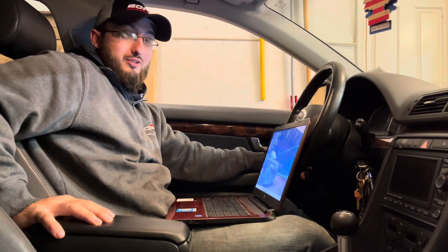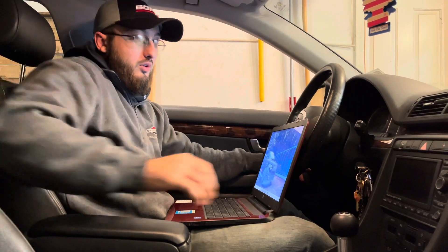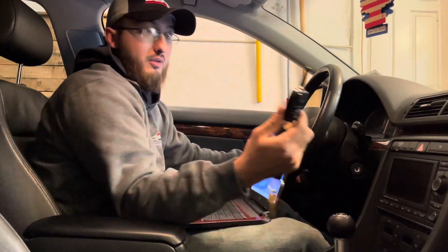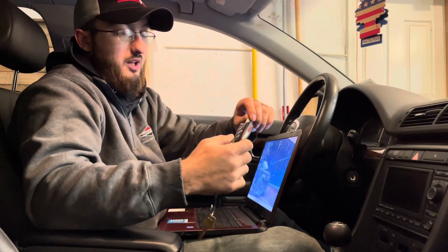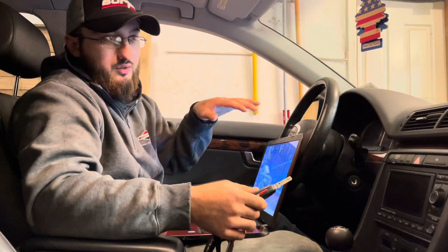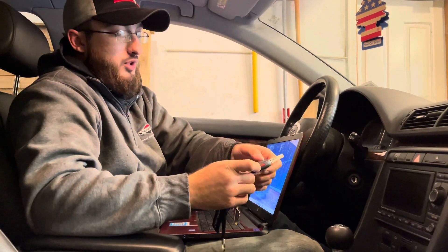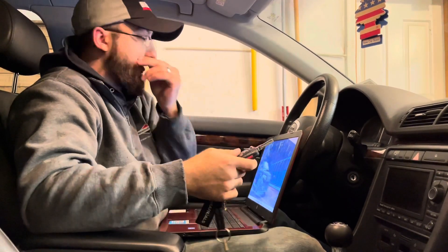Welcome back to Two Broke Car Owners. We are in Cody's wife's car and we're going to be showing you how to program a key to the car. This is for a B7 Audi A4 — it works in other ones too, but sometimes you have to change which module you open. We're programming it so we can use the buttons again to unlock and lock the doors.